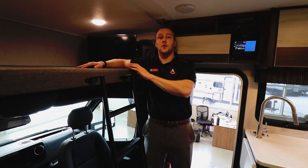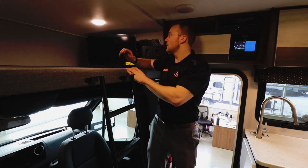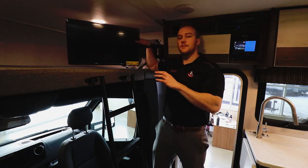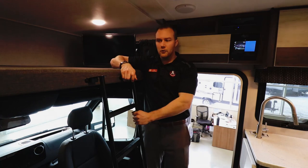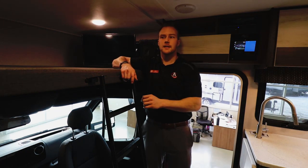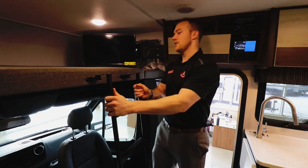Your over-cab sleeping area features a queen mattress with two additional windows that open for airflow. Behind me is a 12-volt power TV on a swivel bracket so if you're sitting at the dinette you can swivel it out and watch a movie. There's also a removable ladder that tucks out of the way for easy access, and it pops out to open up headroom into the cockpit area.